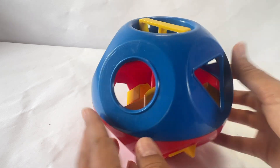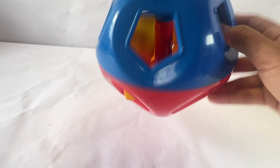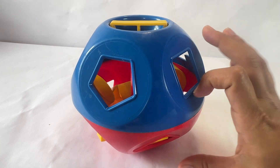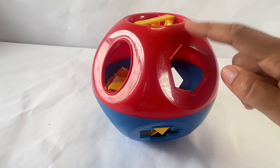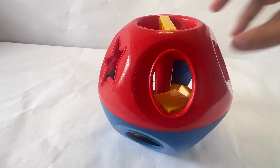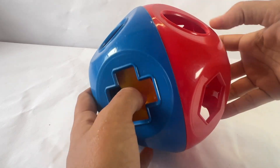Hi, Early Learners. Look at this fun puzzle I have. It's in the shape of a ball. This part is blue and this part is red. And there's holes for the shapes to go in. Let's take the shapes out and put it back together.